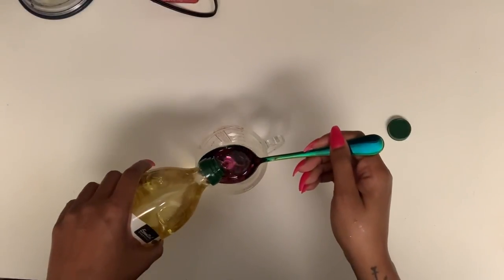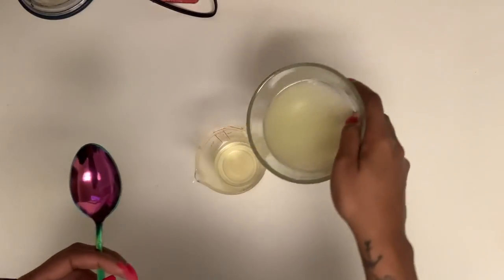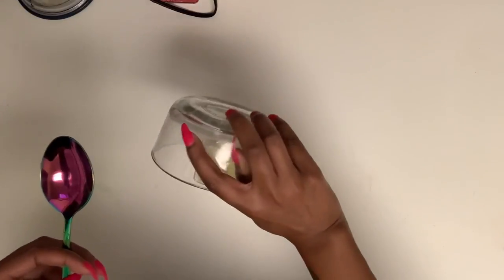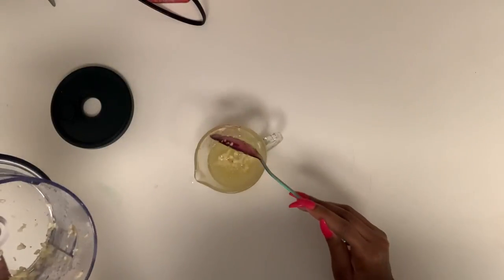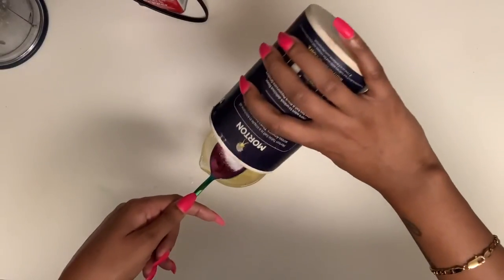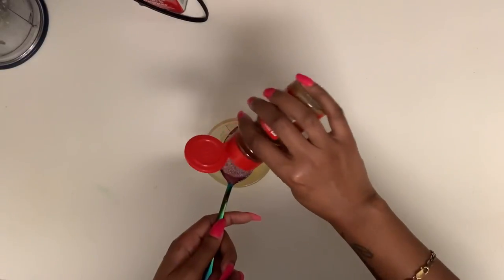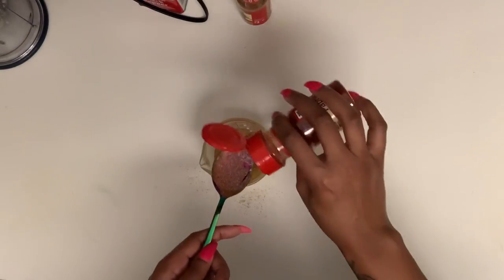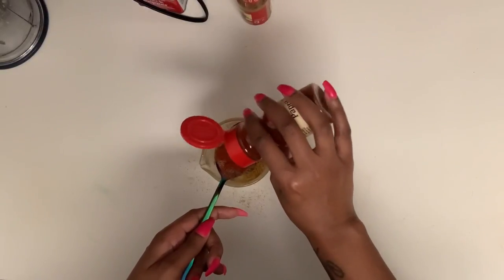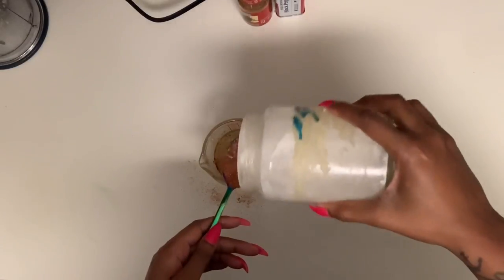For the marinade you're going to need three tablespoons of olive oil, two whole limes already juiced, four cloves of minced garlic — I just put mine in my food processor — one tablespoon of salt, one tablespoon of cumin, one teaspoon of paprika, one teaspoon of black pepper, and a little bit of sugar.